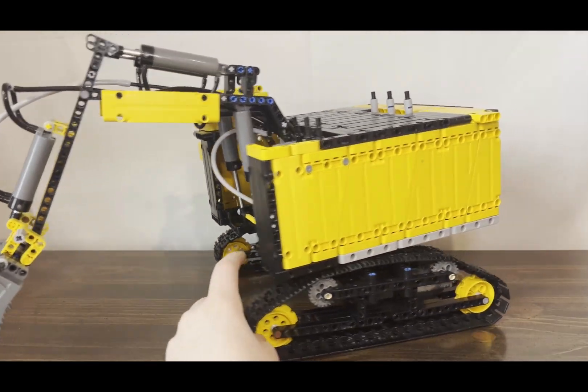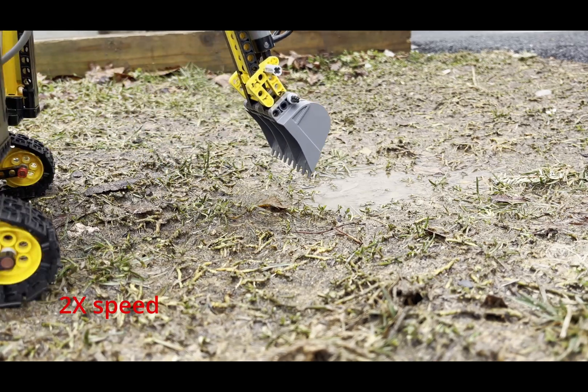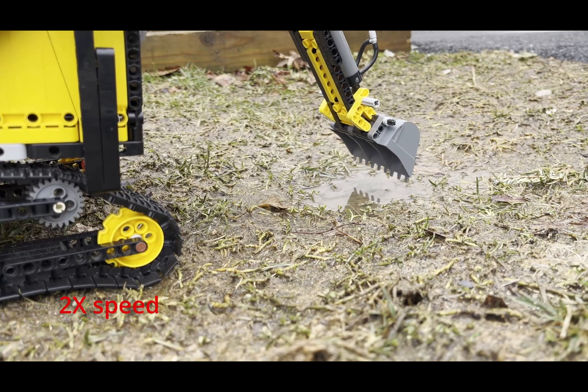Now we're gonna take this excavator outside and I'm gonna test it. You'll see that for some of the clips I actually removed two of the scoops so that all of the power is going to the one scoop, and it's better for digging.